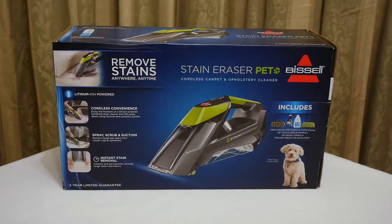So basically I'm just going to show you what you get in the box and then I'll give you a quick demonstration on how good it is. Anyway let's have a look and see what we've got in the box and we'll go from there.